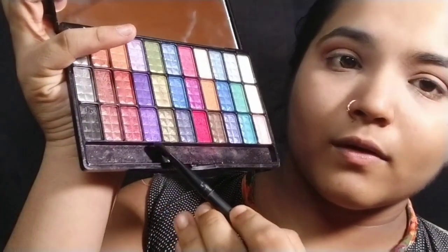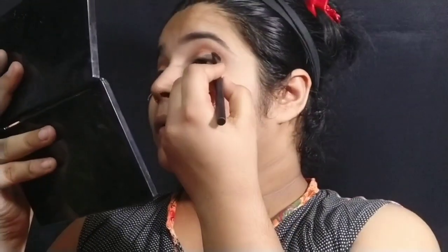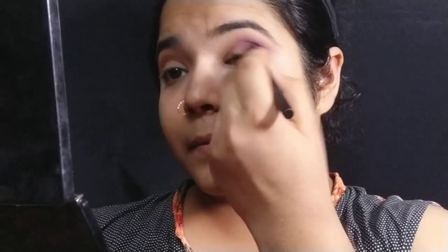I love this palette — it is very pigmented and it's a non-branded palette. I will apply two purple shades here. First, I'll apply a dark purple shade into the crease.